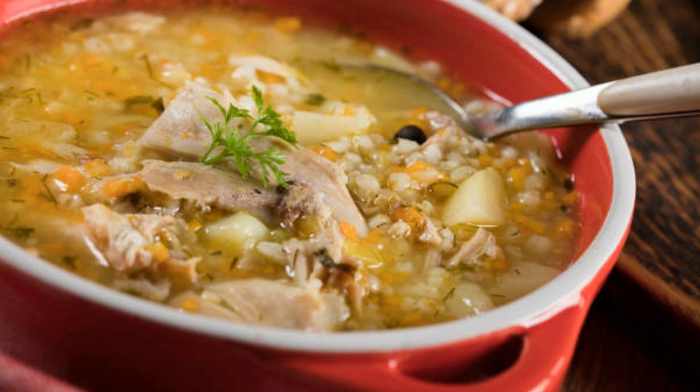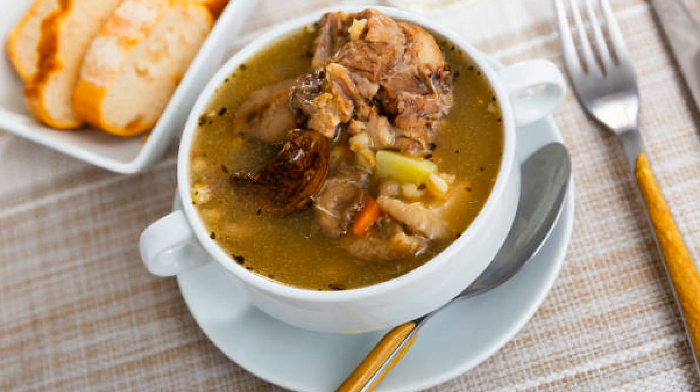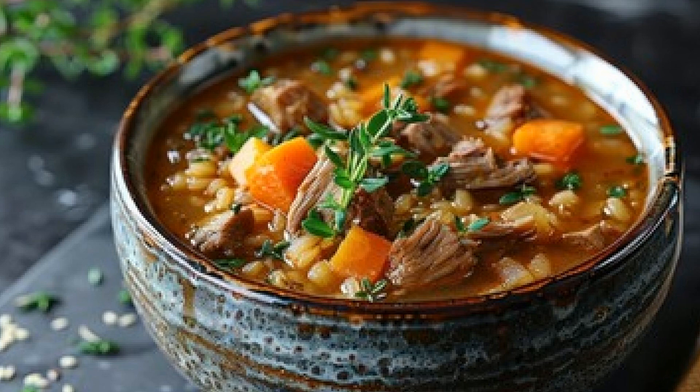Swap the grains — not a barley fan? No problem. You can use rice, quinoa, or even orzo. And if you want to push the envelope further, consider topping your soup with toasted nuts for crunch or a swirl of yogurt for creaminess. And of course, garnish with a sprig of fresh herbs or a sprinkle of parmesan cheese for an extra kick.